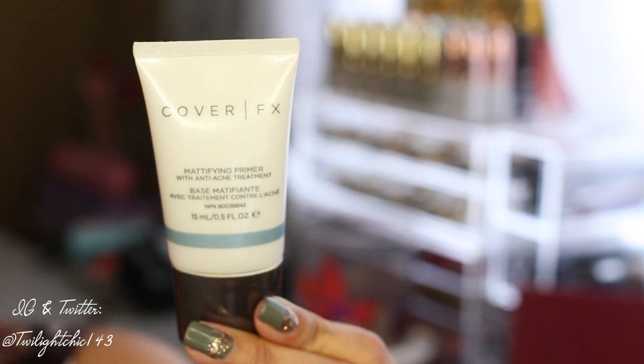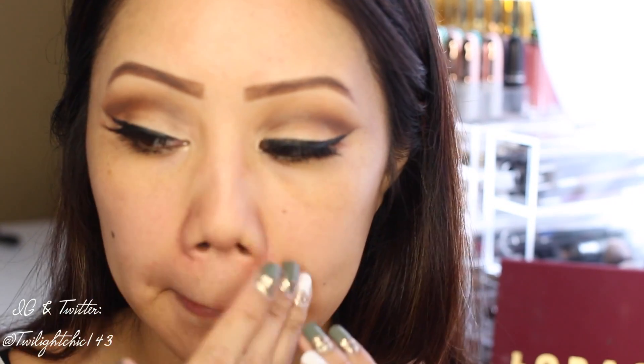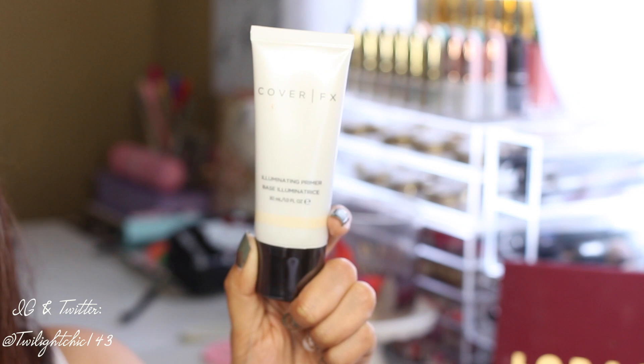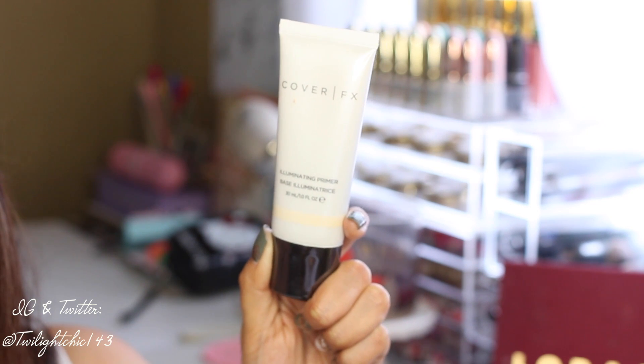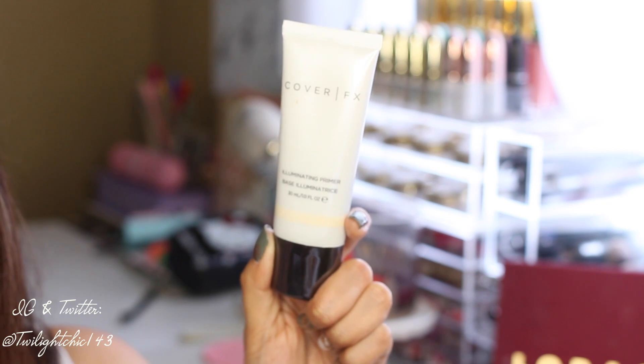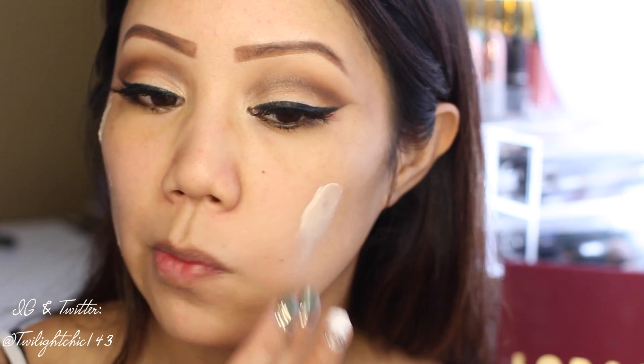To keep my makeup in place, I'm going to use the Cover FX Mattifying Face Primer, applying this right into my T-zone to also help minimize the appearance of my pores. I'm also going to use the Cover FX Illuminating Primer — because I have oily skin, I'm just going to apply this onto my cheek area, where I want to look very glowy and dewy.